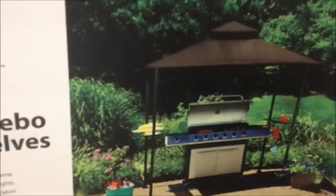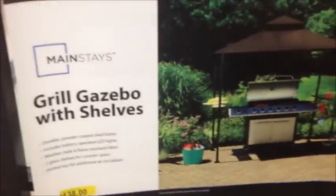Great for putting over the top of your grill. The vents on the top make it so that the smoke will come off the top. It won't let the heat build up too, so it won't melt. I like that. It's made by Mainstays.